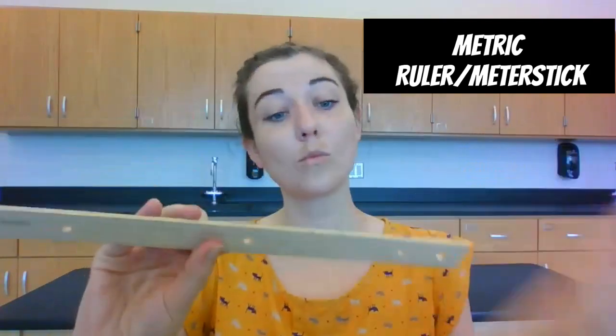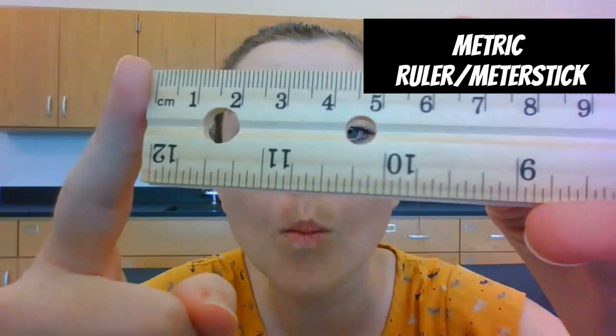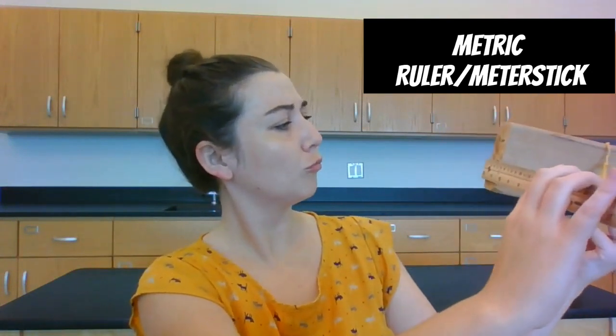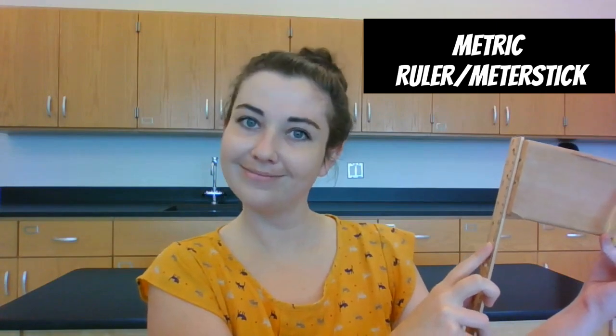To measure the length or distance of an object, we use a metric ruler in centimeters or a meter stick. See here — I'm measuring the length, the width, and the height of this block.